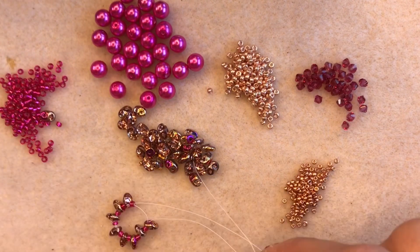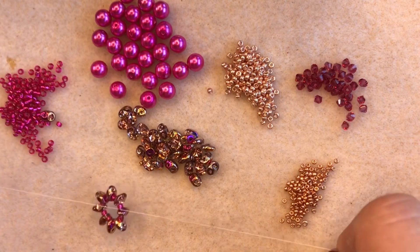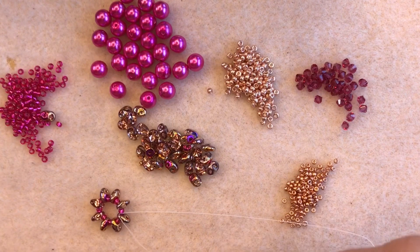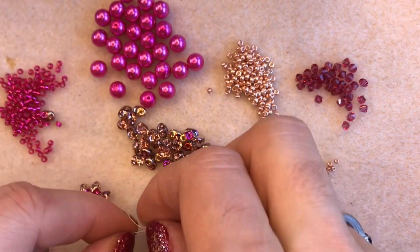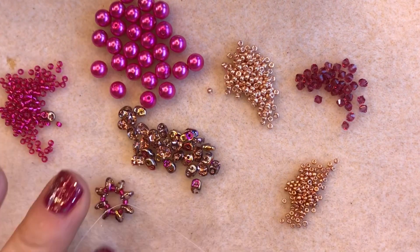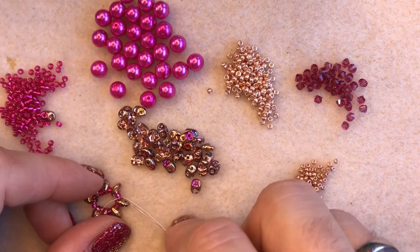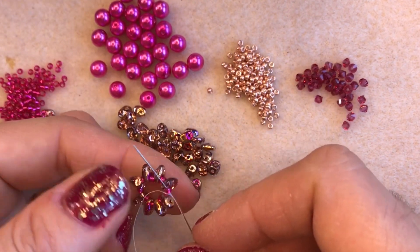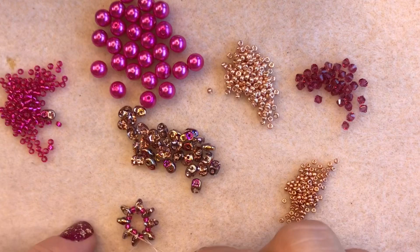As I pull my work around it will come around into a circle. I've left a little tail of thread here and I'm going to knot my tail to my working thread — that will just tighten up the circle. I'm going to tie a double knot to make sure it's a hundred percent secure, then pull that knot tight so it slips down between my two beads. I'm going to stitch through the next size 11 seed bead in the circle, which pulls that knot inside the bead.